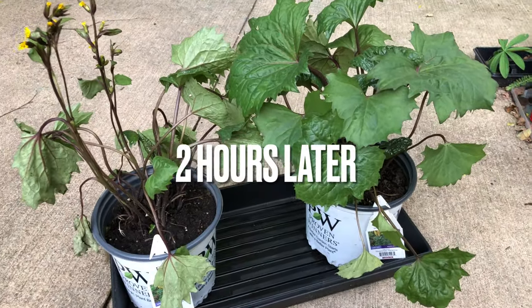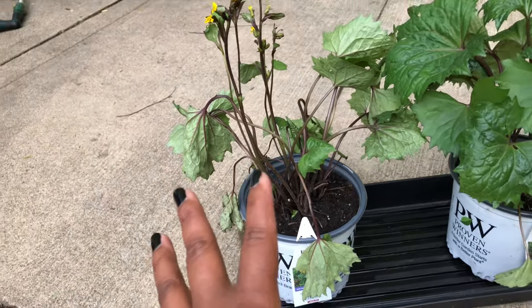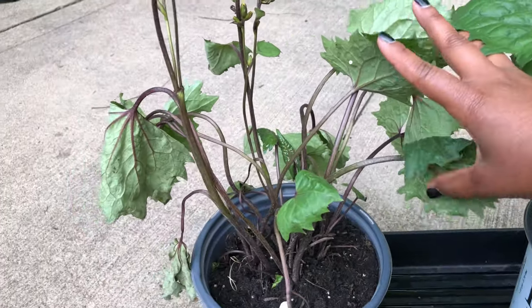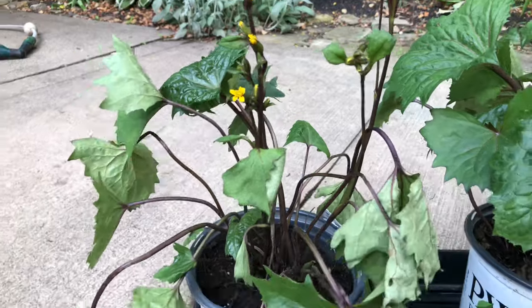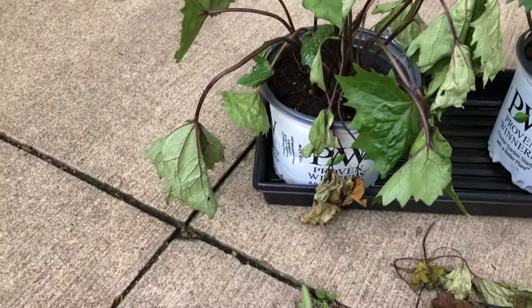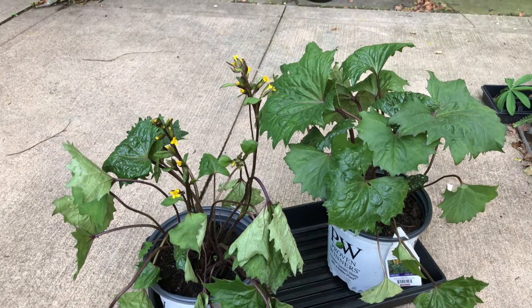It's been about two hours now since I watered these two. The one that looked the worst is actually looking even better — these leaves over here are actually pulling up. I just happened to look out the window and notice them looking much perkier, so I came out to do another update. These sides aren't looking so great; I pruned off some of the crunchiest leaves. Hopefully these guys will wake up — I'll check back tomorrow.